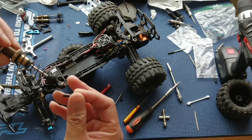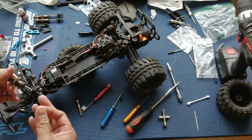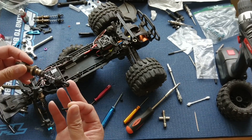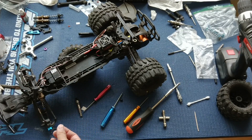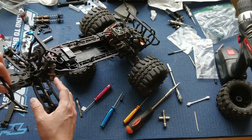Not necessarily sturdier — we haven't had a stock rod end break on us — but we had them laying around so we thought it might be a good experiment to try the metal rod ends to remove some binding in the suspension.